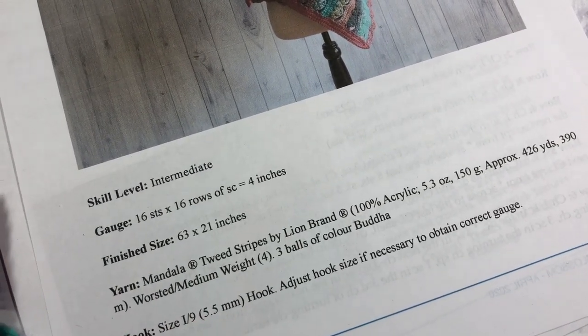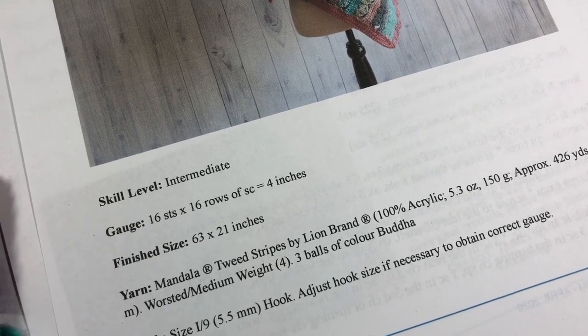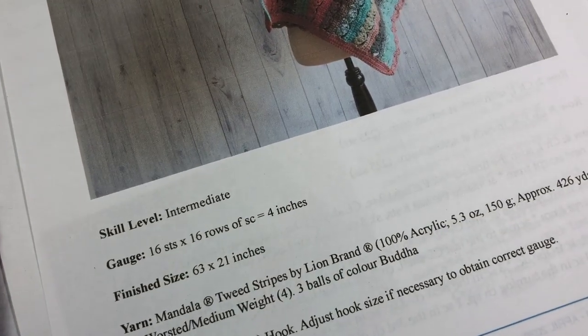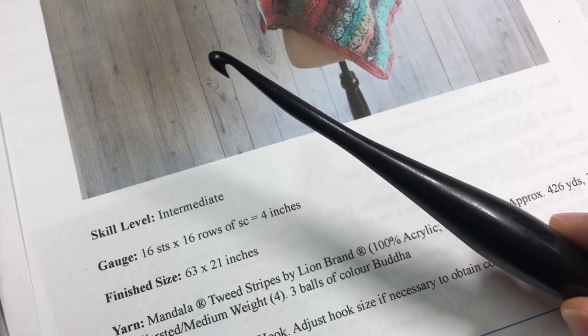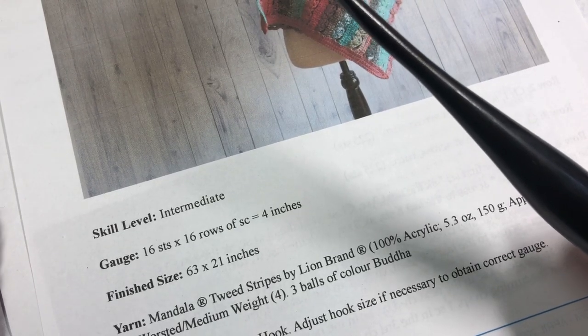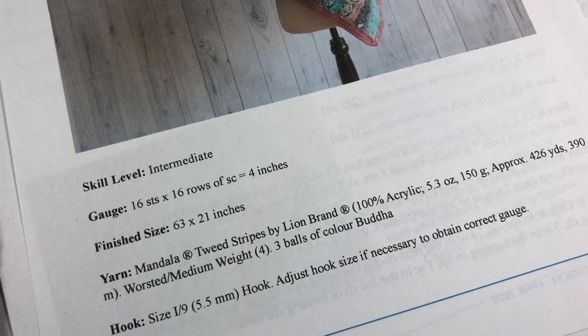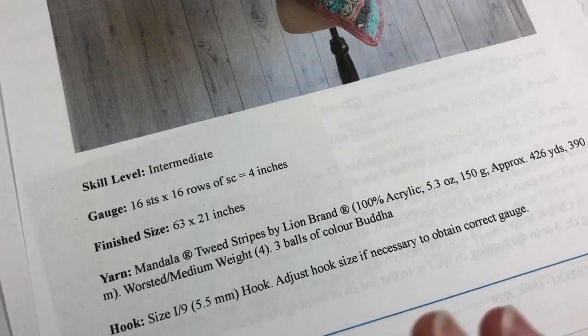For this shawl you're going to need about 1,200 yards, or three of the Mandala Stripe cakes. You're also going to need a 5.5 millimeter crochet hook, and in the description for this video I will have direct links to both of those items. The finished size of the shawl is about 63 inches by 21 inches.